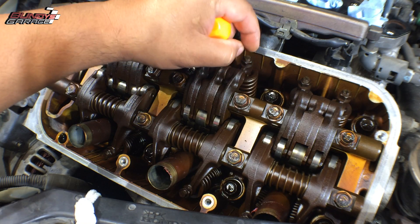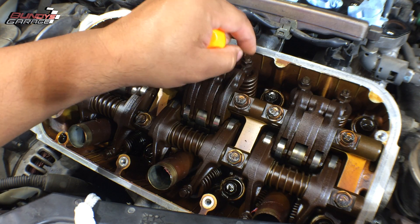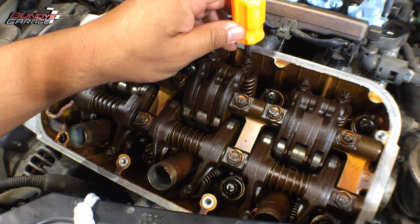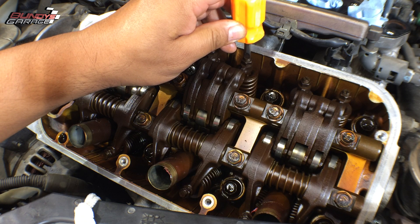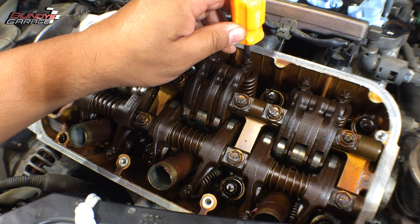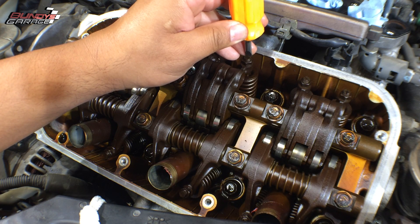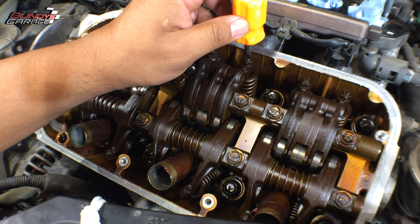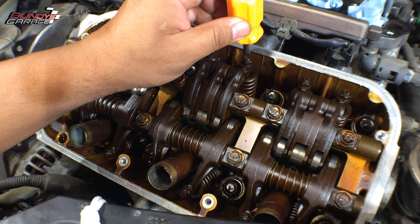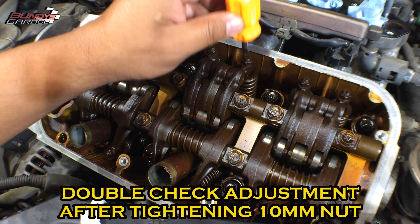Once that's loose, you can actually turn it by hand. I'll turn this by hand with my feeler gauge in there, pulling the feeler gauge back and forth. Once I feel a little bit of drag, that's when I'll adjust it down. And when you adjust it down, if this is where you want to lock the nut in, I'll ever so slightly go back a little bit — because when the nut gets locked down, it's going to put pressure back onto the adjustment and make it tighter than what it actually is. So if this is where I want it, I'll take the stem back a little bit counterclockwise, then crank it down and lock the nut in. That way it'll actually adjust to exactly where I want it.